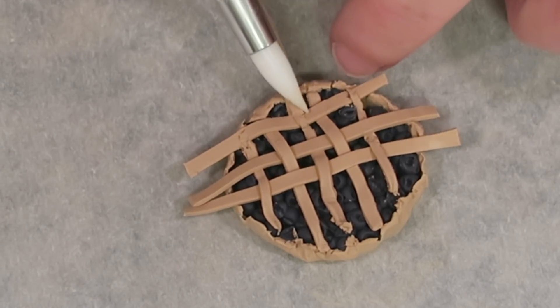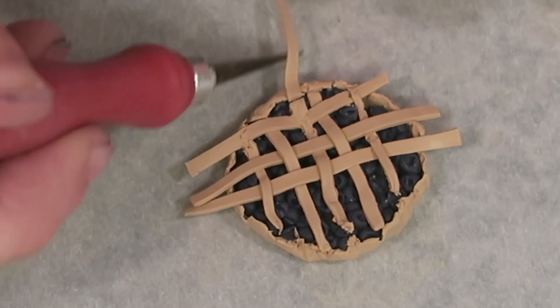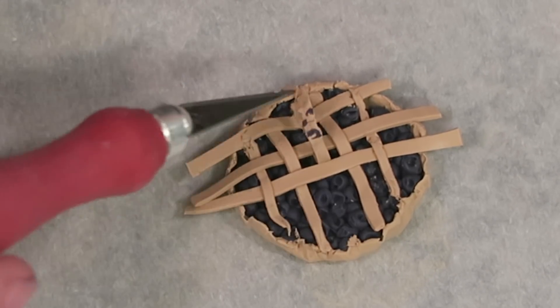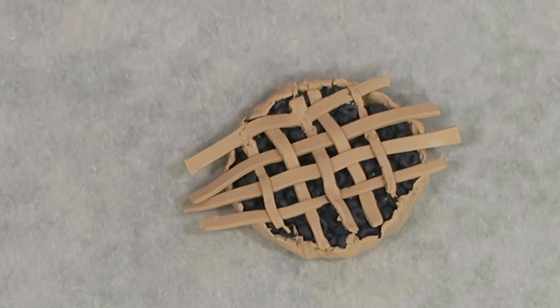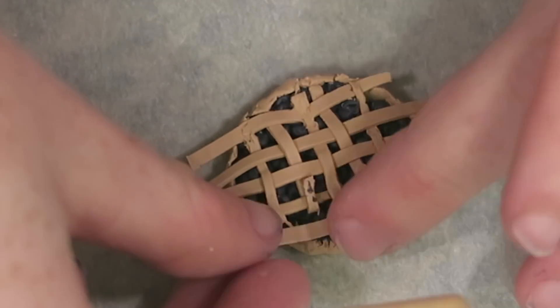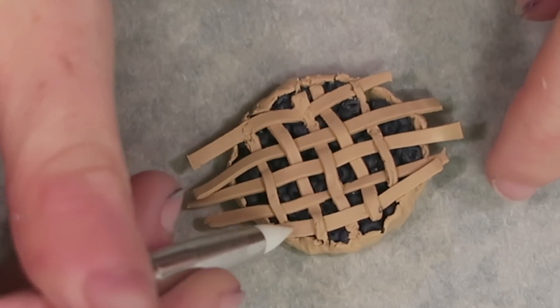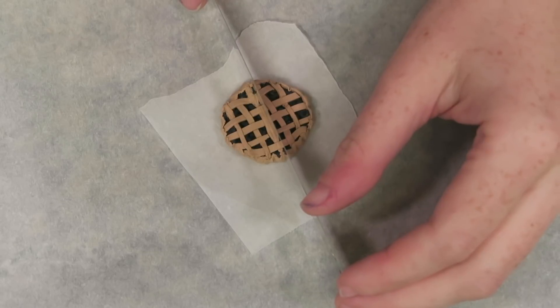I'd never baked a pie before so I had to look up how to get the lattice look. It's kind of like weaving — I found a wiki article on how to do it and followed that, and the end result was this lattice shape on top. Then the last step before putting it in the oven was trimming off the excess strips and using the blending tool to blend them into the outside crust.